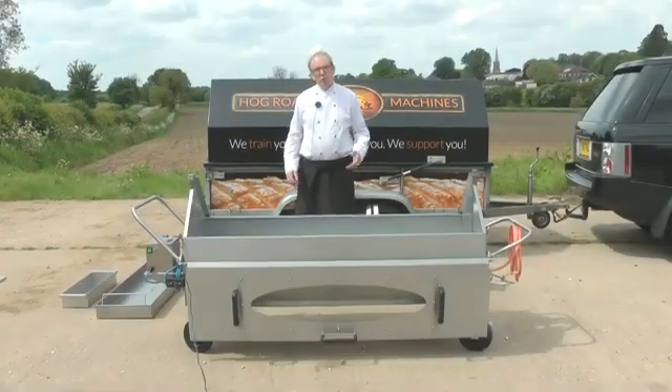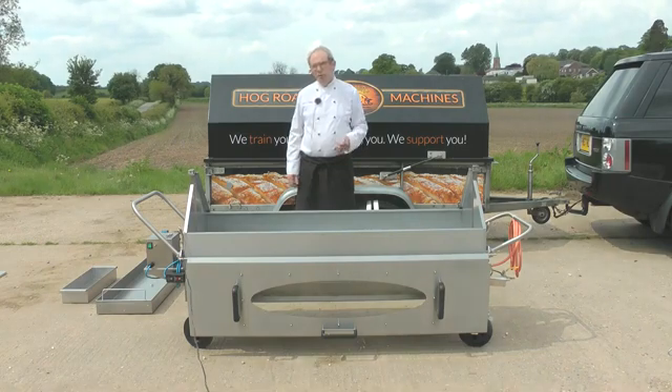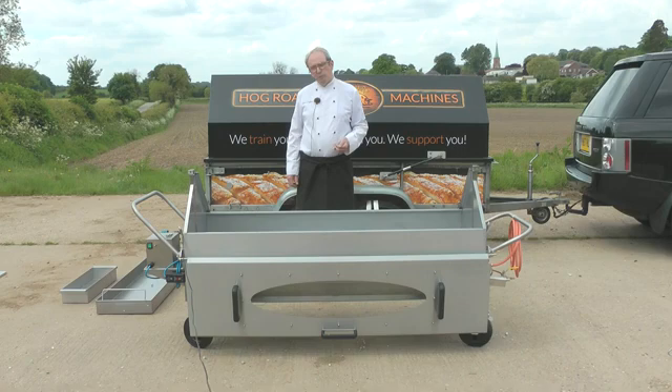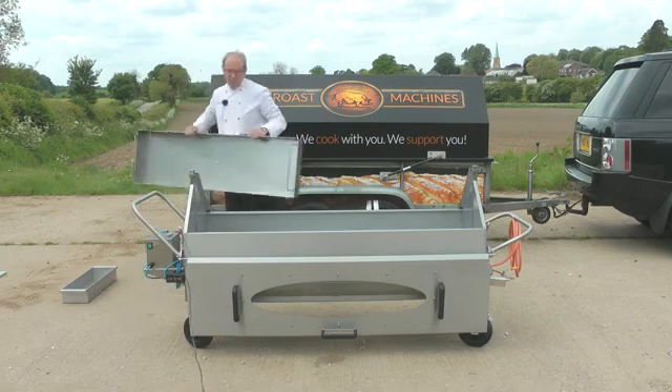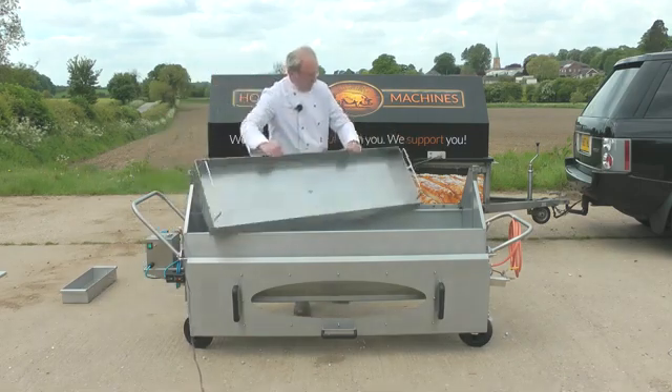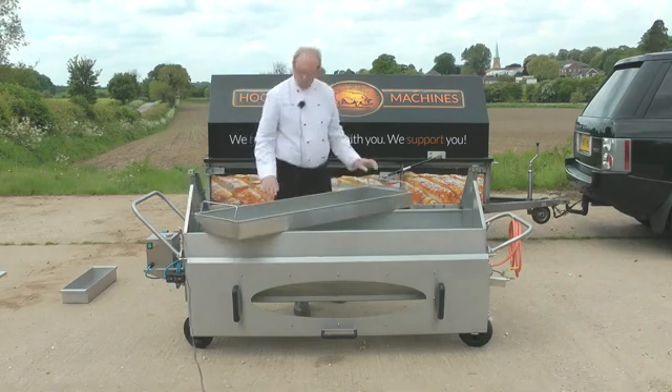The second option is to cook in a hog tray. A hog tray is really easy and very easy to train your staff on. You haven't got the wow factor of the spit — if I was cooking at a wedding I would always cook on a spit — but there are massive advantages to using a hog tray. This is a standard hog tray with two sides. It will comfortably cook a pig up to 80 kilos; I cook lots of 90s in there. At the end it comes with two detachable end plates.